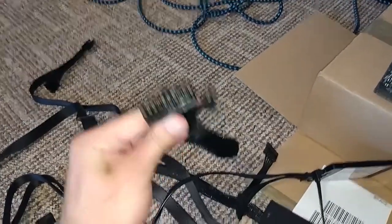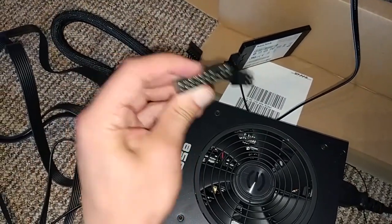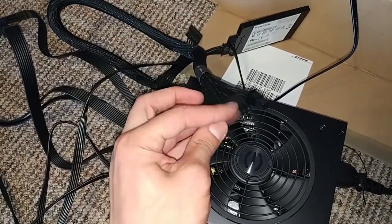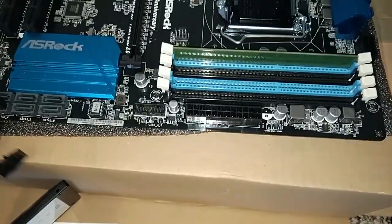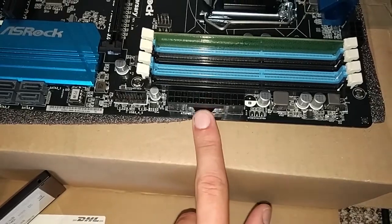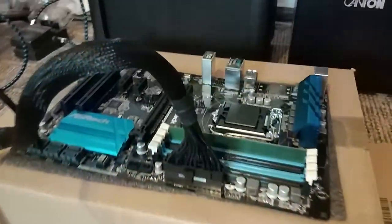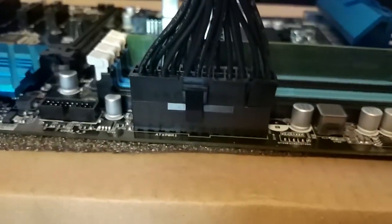Next thing I want to show you is the 24-pin connector from the power supply, which goes directly into your motherboard. The idea behind this is that your motherboard gets enough electricity, enough power — that's why it has 24 pins. Don't forget to put it in the right way.